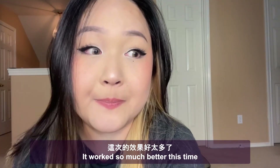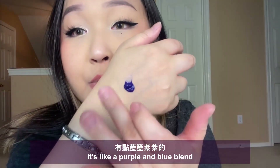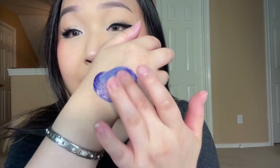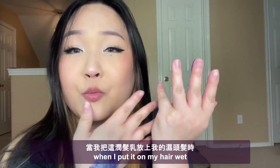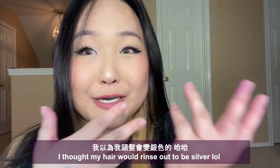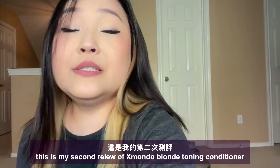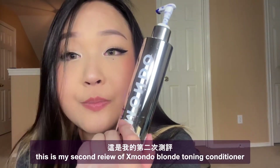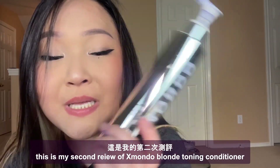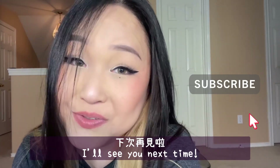It works so much better this time! Let me show you what the product looks like — it's like a purple and blue blend. When I put it on my wet hair it made my hair look bluish-gray, so I thought my hair was going to be silver, but no. This is my second review of xmundo Supernova Blonde Toning Conditioner — it works so much better this time. I'd love to hear your thoughts. Thank you for watching, thank you for coming back, I will see you next time, bye!